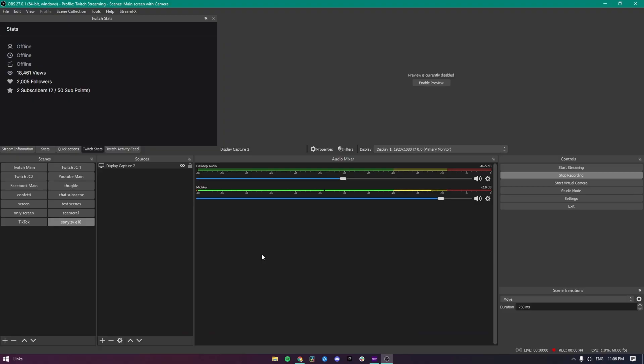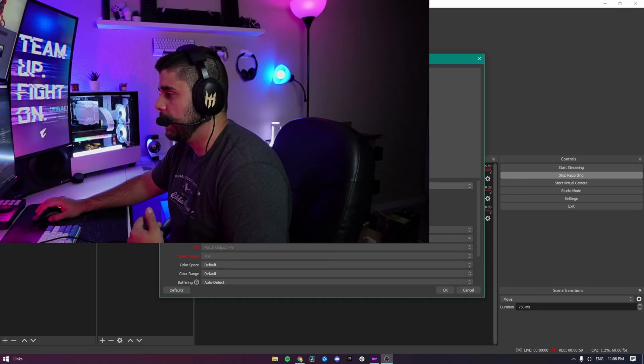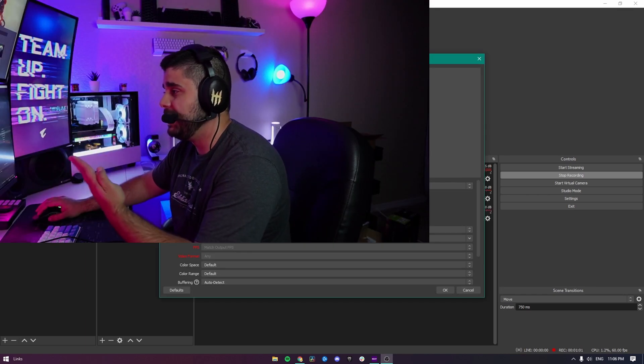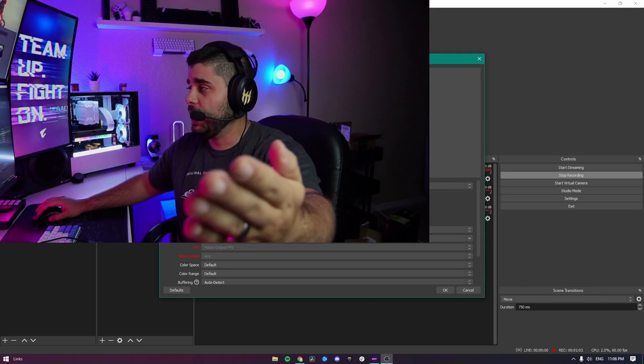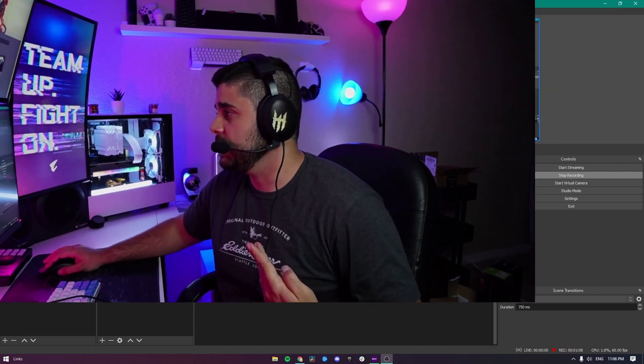Once you're on the PC, if you're in OBS and you want to see the camera, click the plus button and go to Video Capture Device. Add a new device — in here you will now see that the ZV-E10 is listed as your camera. Select it and when you enable the preview, you will see that the camera is now live and streaming.